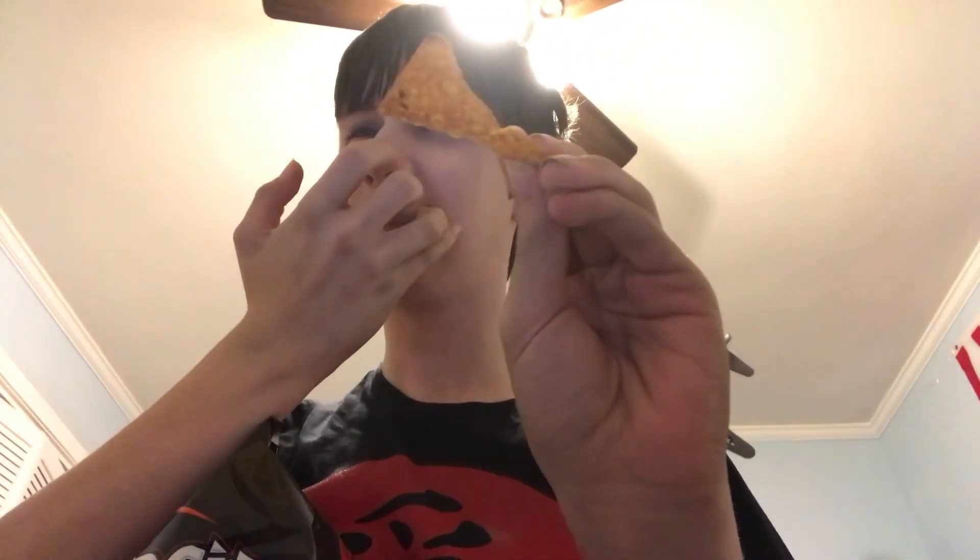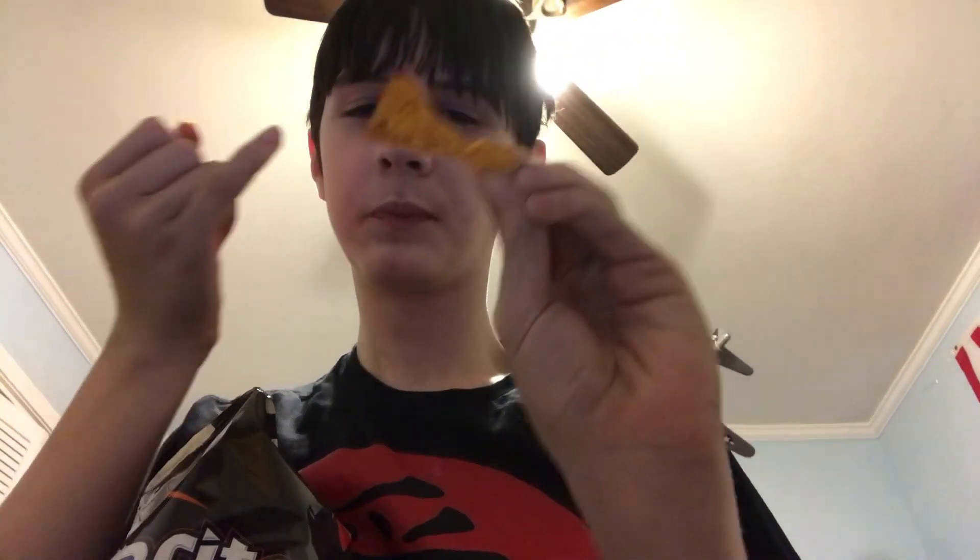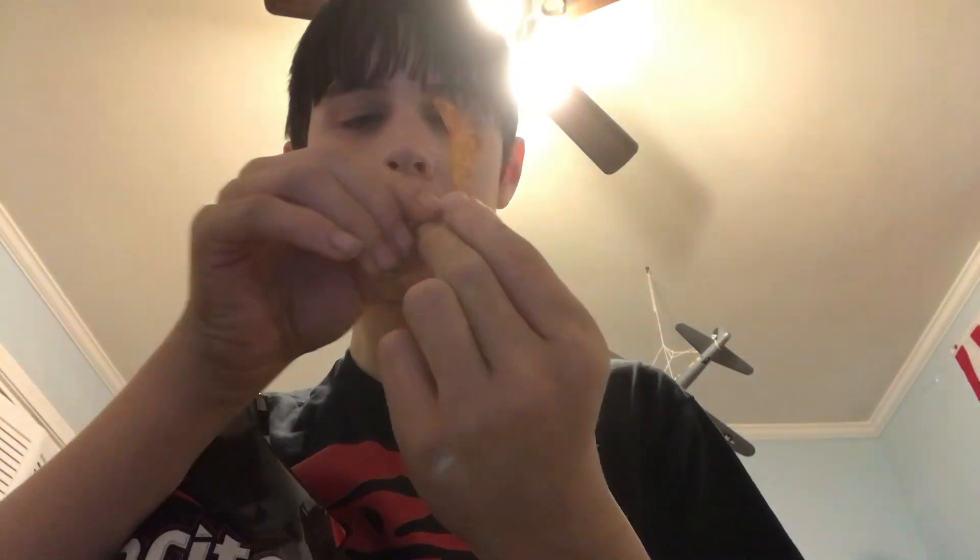Alright, one, two, three. Oh wow! That's a real good... ow! Some of the powder got on my lip and it started burning it. But it's really good. It tastes just like barbecue sauce. It's really good.